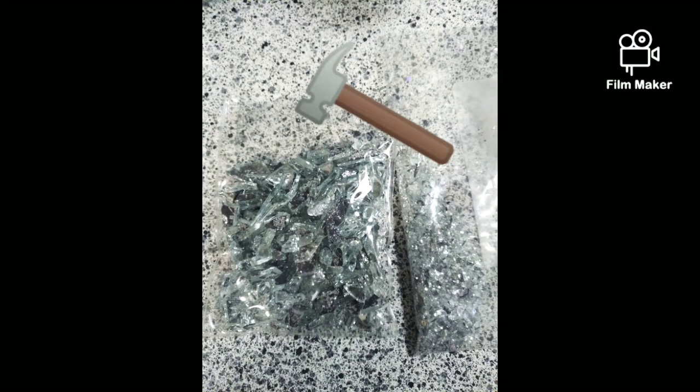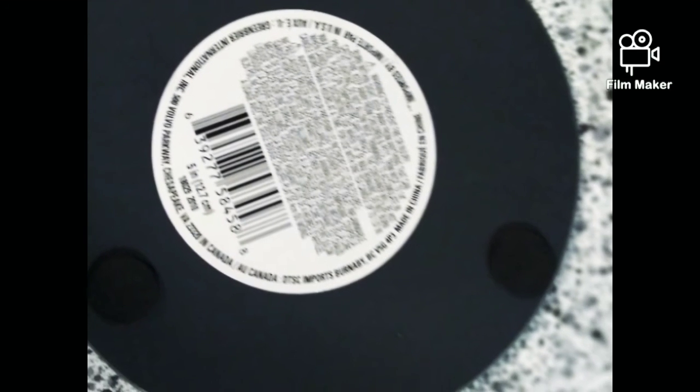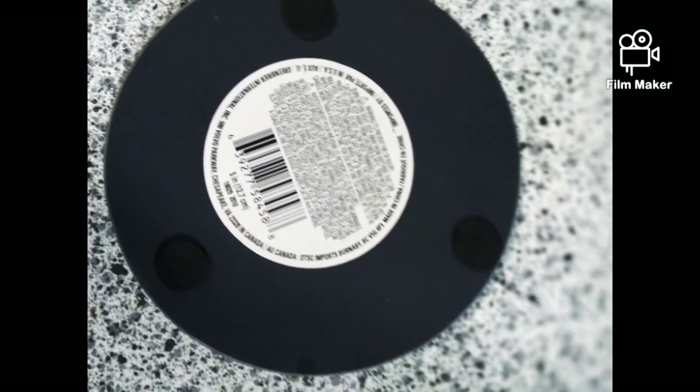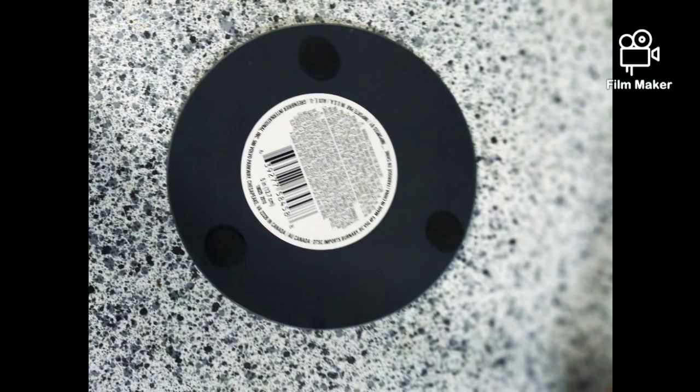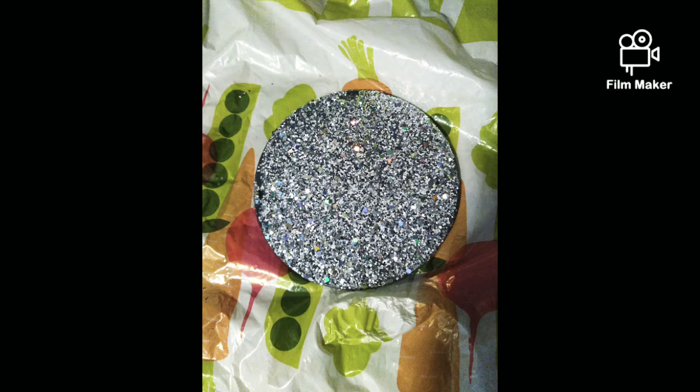All you need is a hammer, a mirror, glitter glue, and something to spread it on the back. Make sure you take the tags off — these are the tags that will be in your glitters; if you don't take them off, it's a problem. I scraped them off, then smeared the glitter glue onto the back of the mirror after removing the tags. This is the result after putting the glitter on — red glitter, gold, it doesn't matter.